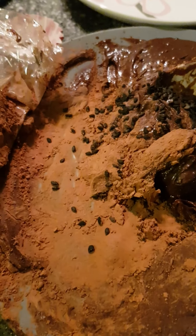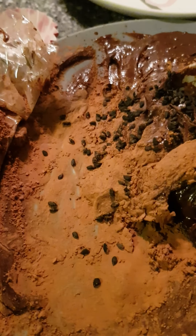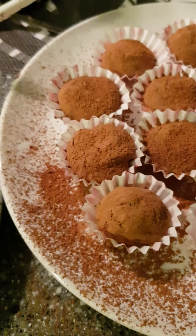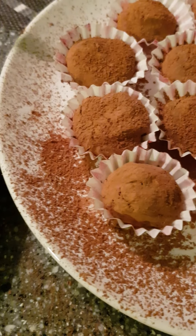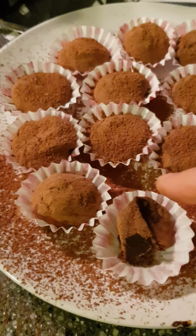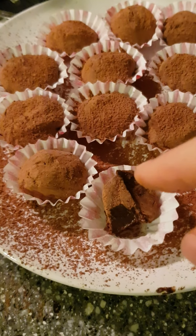I also made two versions - the original, and a second version where I decided to add some sesame seeds. Now I'm going to try one - I actually had a little bit already. Mmm, it's good! It'll be even better if I chill it first. It tastes really good, and I added a little bit of sesame seeds.